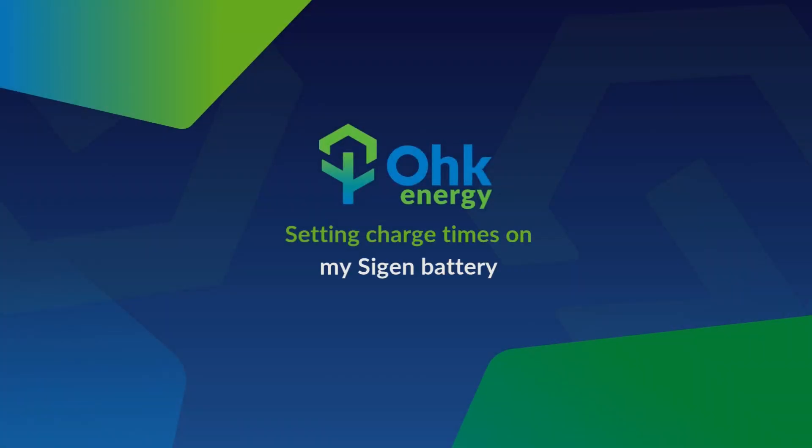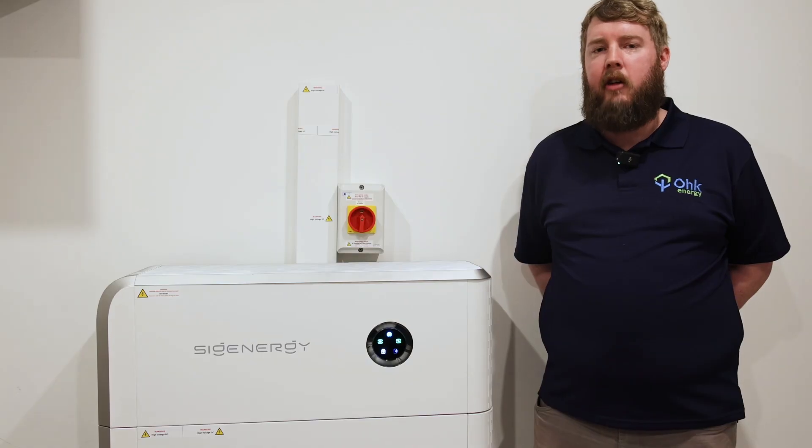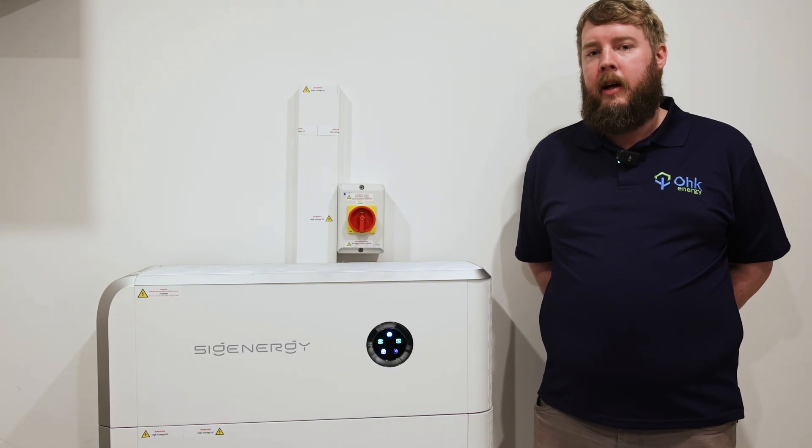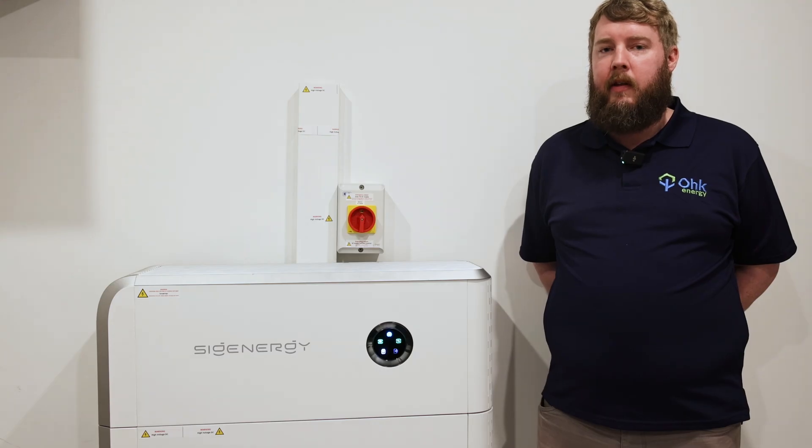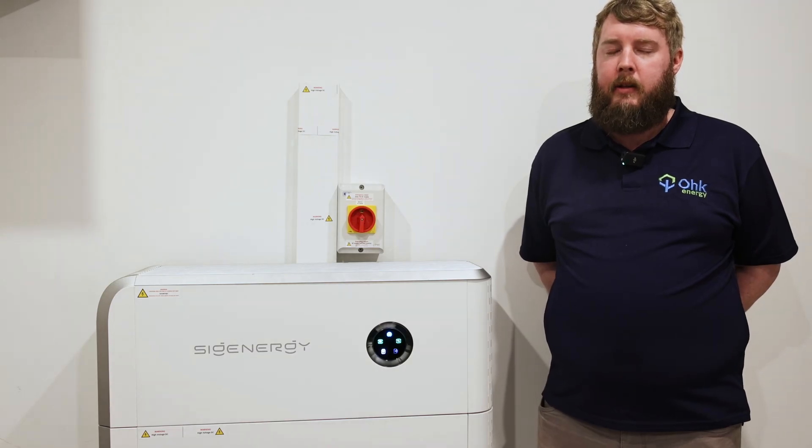Hello, Kevin here from Oak Energy. Today we're going to look at setting charge times on your SIGGEN battery. This can be used for cheap rates of electricity during the night time, which will feed into your battery, and from there you can use that power during the day.